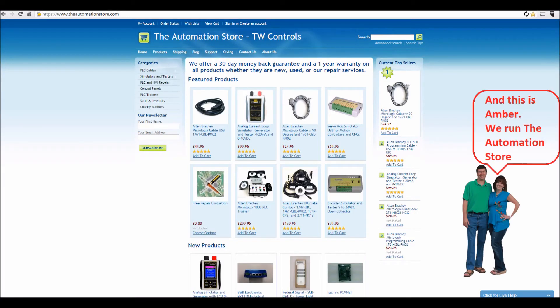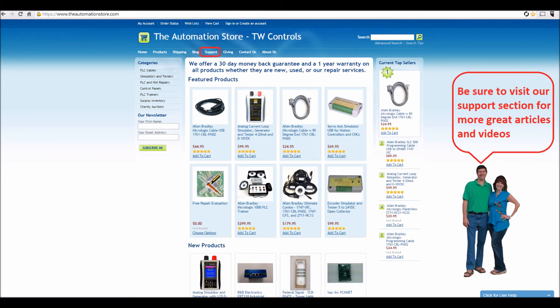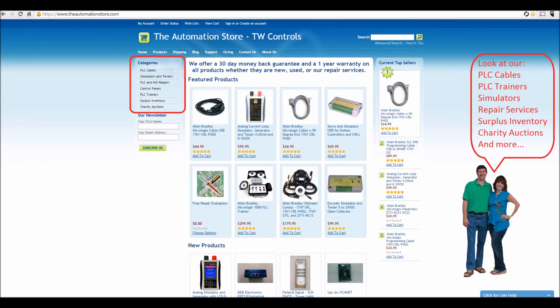Hi, this is Tim, and this is Amber. We run the Automation Store. Be sure to visit our support section for more great articles and videos, and view our line of PLC cables and trainers, simulators, repair services, surplus inventory, charity auctions, and more.